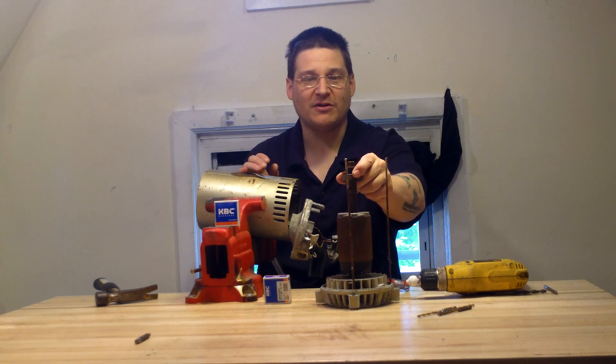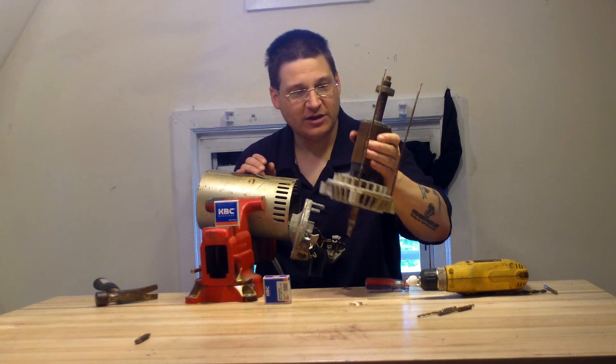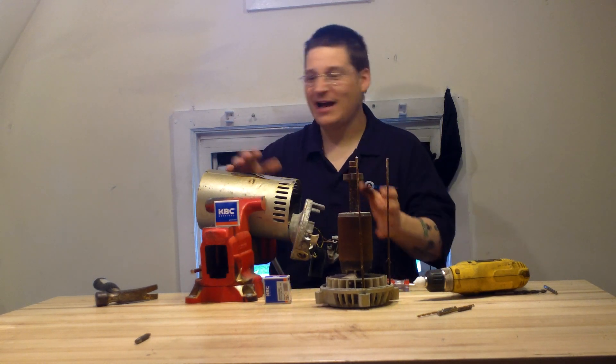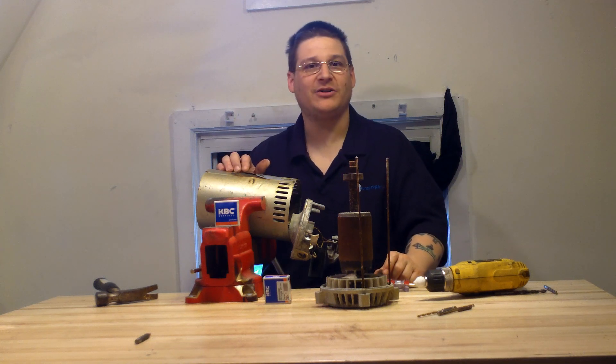So you need a 6203 bearing in the front and a 6203 bearing in the back. That's how you take it out — you just pull it out, and you get your two 6203 bearings inside.